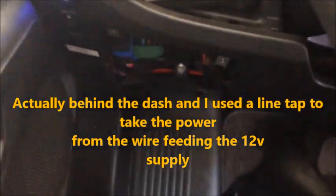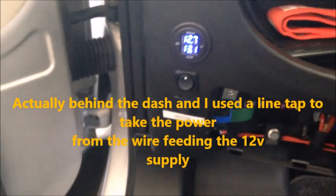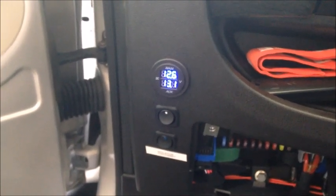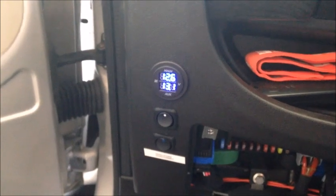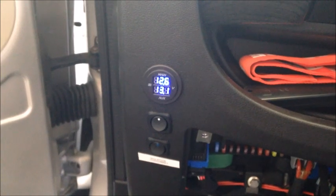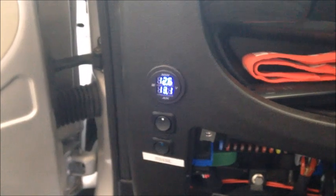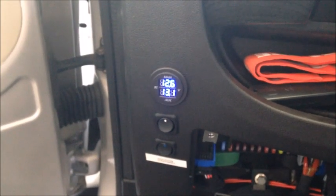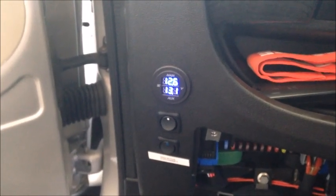I ran that wire over here and went through a switch. The reason I used a switch is I don't always want the isolator connected when I'm running the engine — maybe my house battery is completely depleted and I'd want to start the engine without the separator engaging, then turn it on manually afterwards. So I ran the wire from the ignition-keyed cigarette lighter, through this switch, and then down to the positive side of the isolator. The negative side is grounded to the frame.